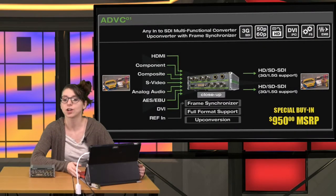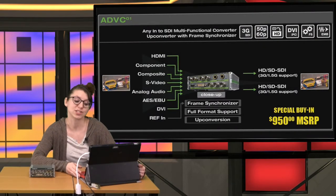This slide here lays out what Sean talked about with the inputs: HDMI, component, composite, S-video, analog audio, AES, EBU, DVI, and reference in. The unit does have a frame synchronizer for full format support and upconversion to HD, SD, SDI in 3G or 1.5G.